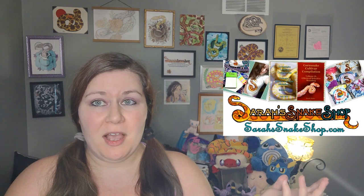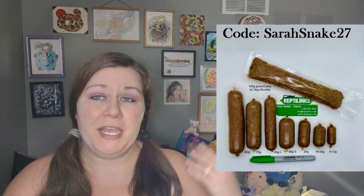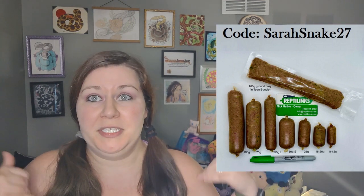Before we do, please remember to like and subscribe and share and all that fun stuff. Remember I have a website, SarahSnakeShop.com, if you are interested in learning more about morphs — I wrote two Corn Snake Morph books, they're for sale on that website right now. I also want to thank Reptilinks for helping to sponsor this channel. If you would like to check them out, you get $5 off by using my code SarahSnake27, or you can click the link in the description for it to automatically put it in.